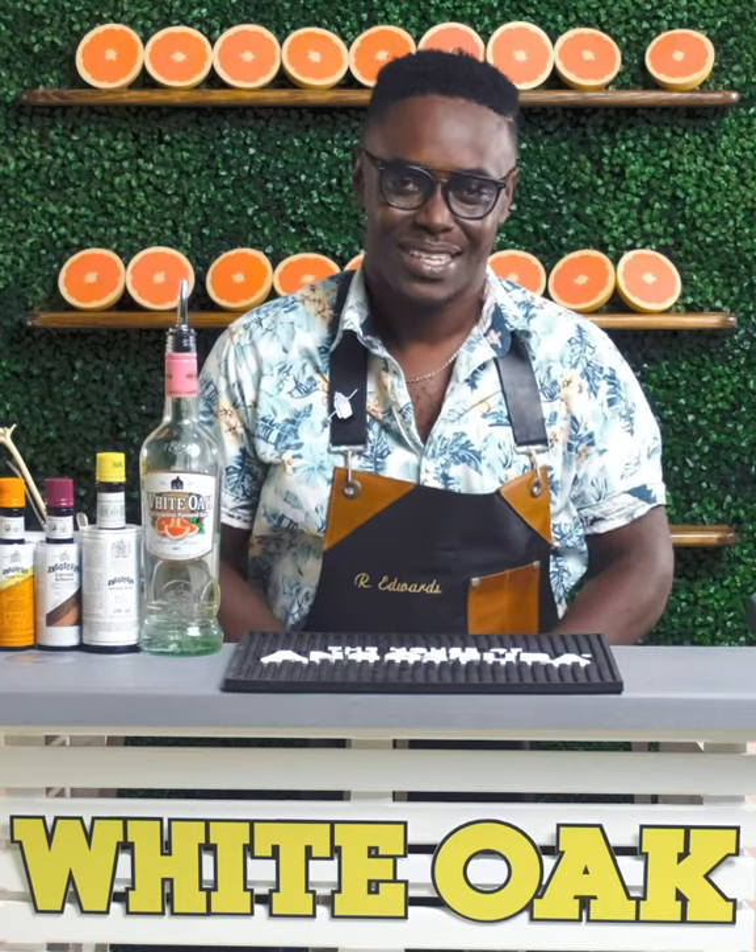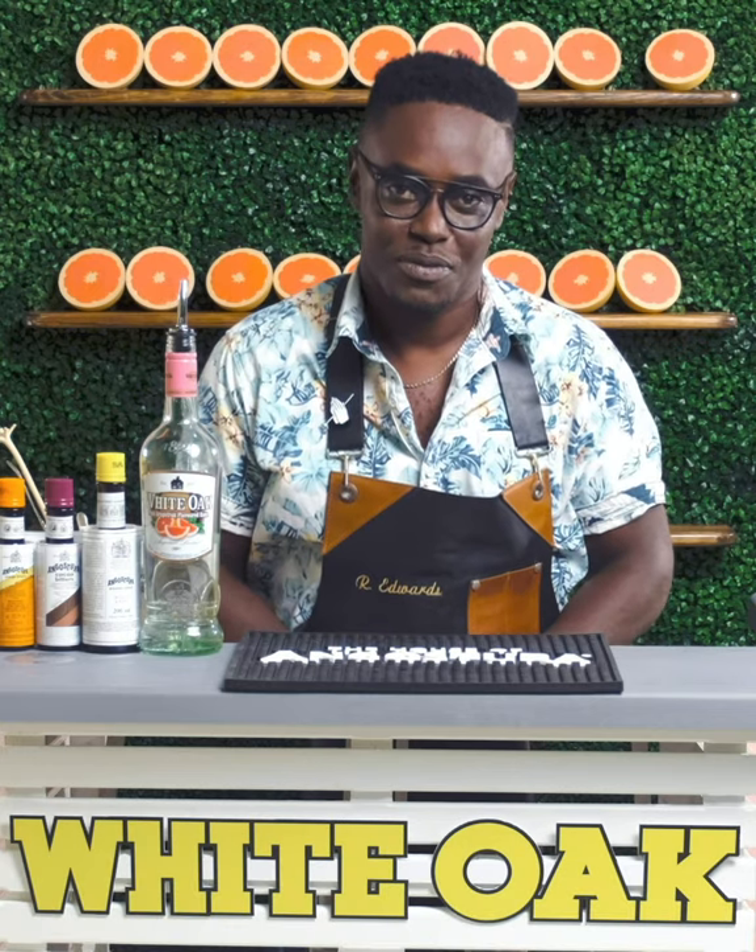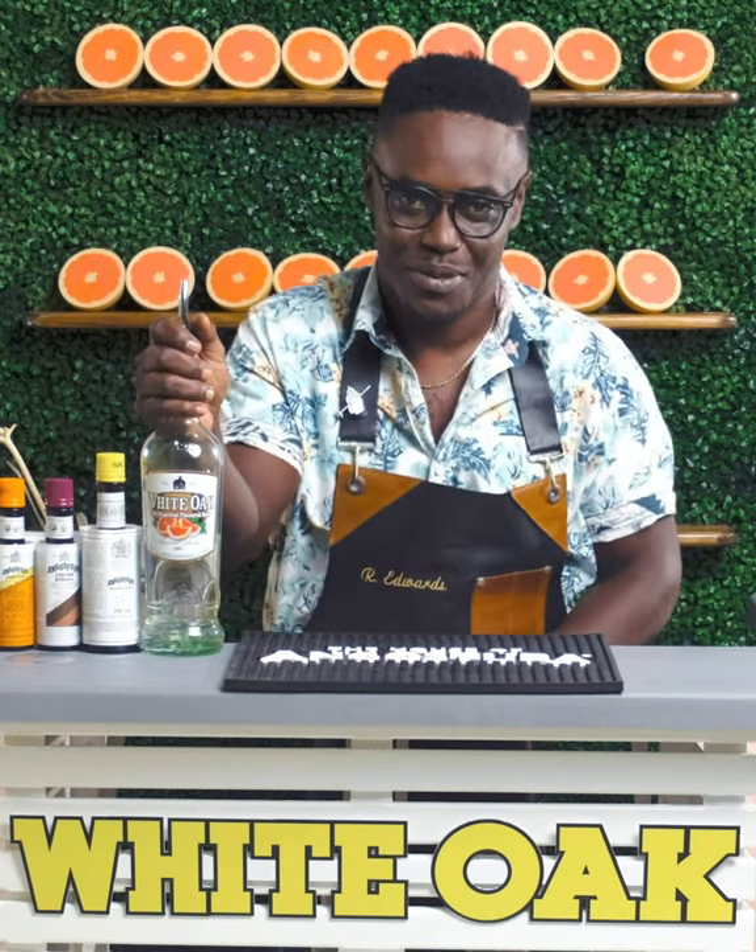Hi guys, I'm Raymond Edwards, Chief Brand Educator at the House of Angostura. Today I'll be creating for you a citrus punch featuring White Oak Pink Grapefruit flavored rum.